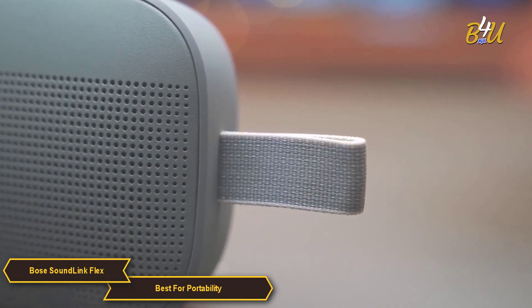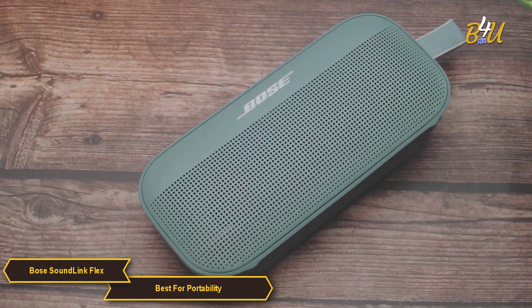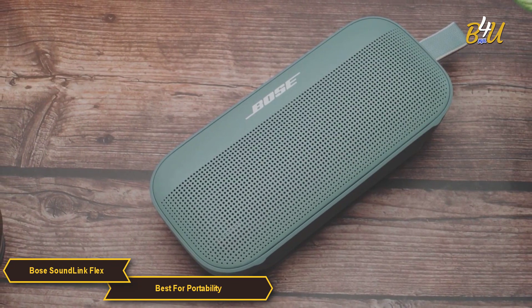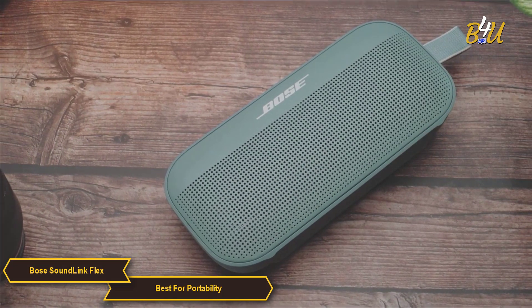The Bose SoundLink Flex has a combination of durable design, exceptional sound quality, long battery life, and user-friendly features, making it a top choice for anyone seeking a high-performance, portable audio solution.